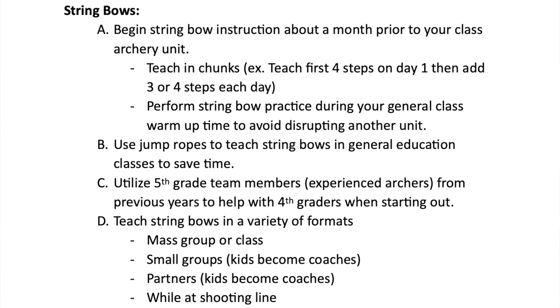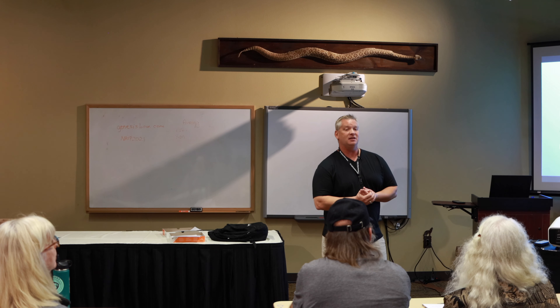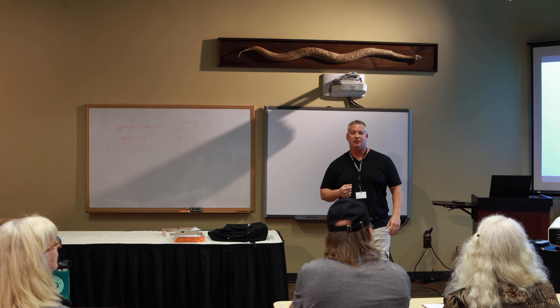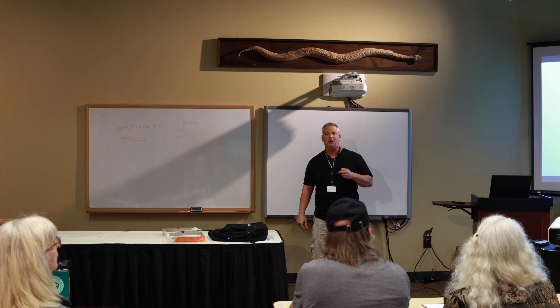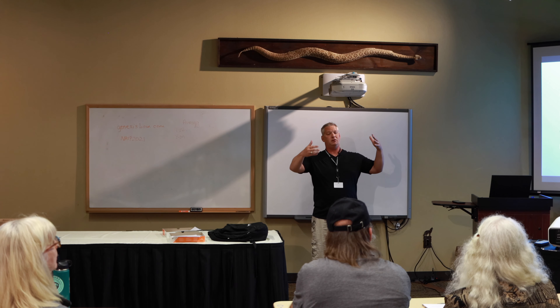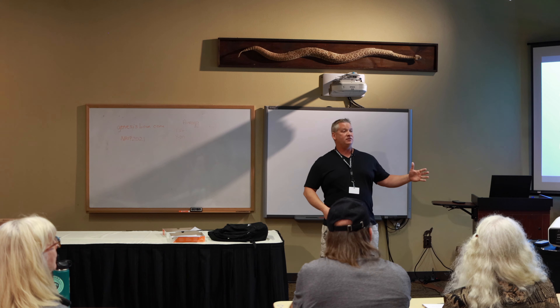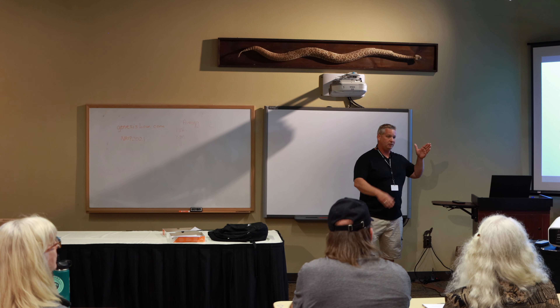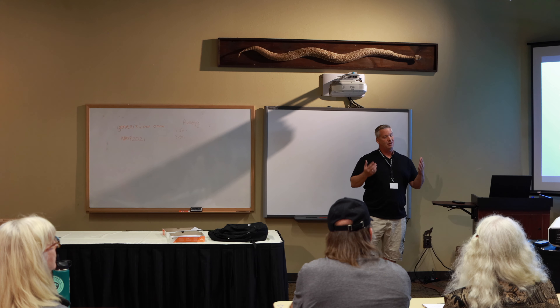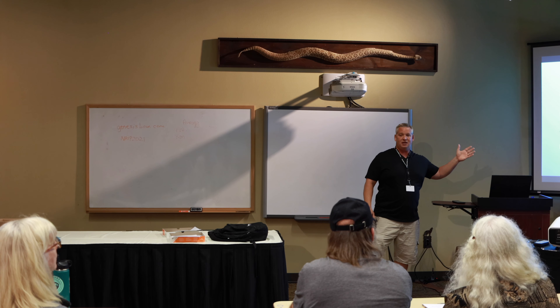String bows, in my opinion, are by far the most superior teaching device we can use, especially in the elementary division. Kids are able to go through all the steps without a lot of pressure, without the resistance or weight of the bow, without having to worry about aiming at a spot. It takes away so many factors when you're trying to learn individual steps — especially as detailed as the steps are. I know it says 11 steps, but there are hundreds of steps within all of that. String bows are key in my program.